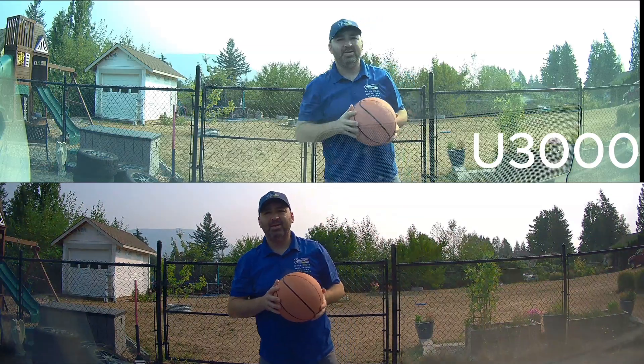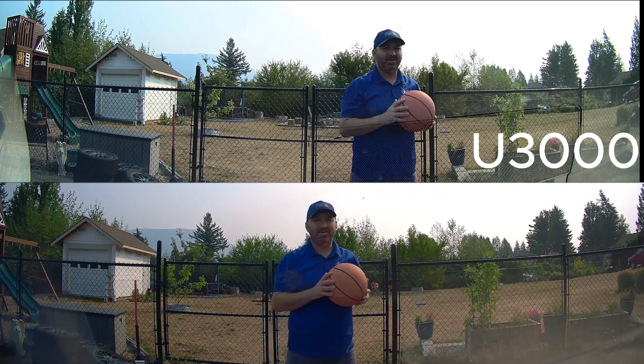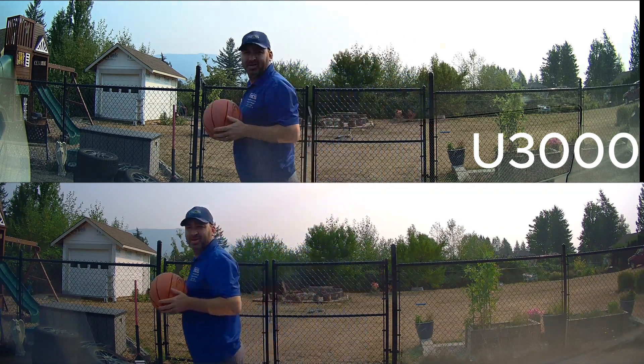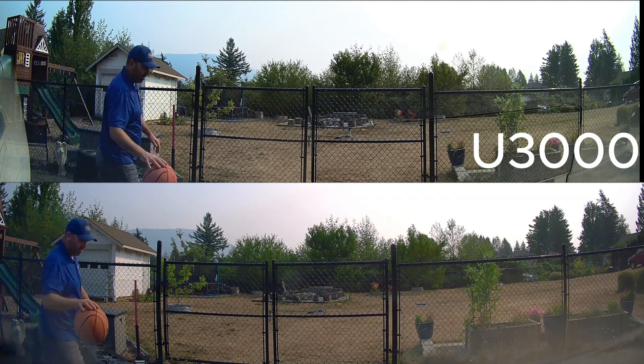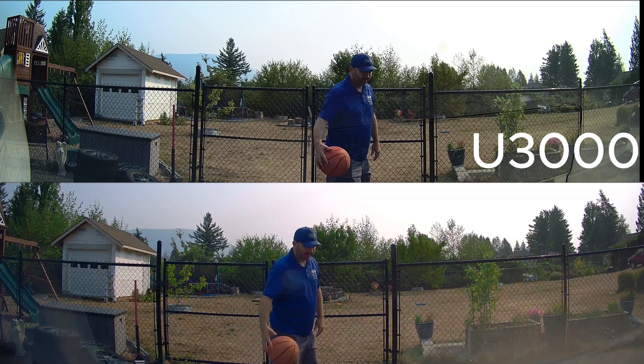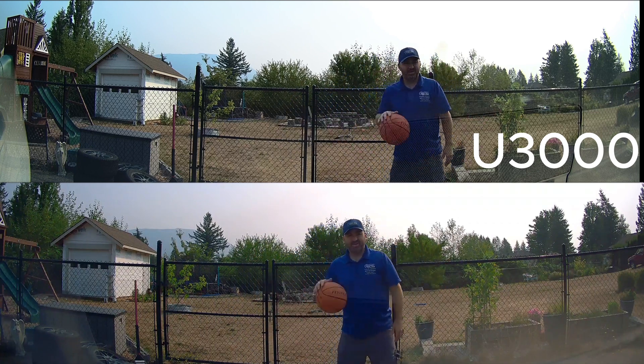The Thinkware U3000 turns on one second after impact. So if someone backs into you in a parking lot, this is going to wake up one second after impact and start recording, which is quite awesome. That's amazingly efficient, and the low current draw it has in this mode is also really good. We'll be covering current draw in another video coming up.